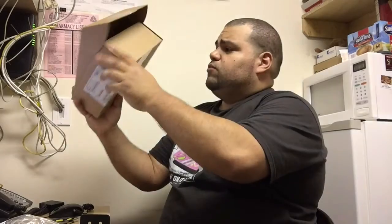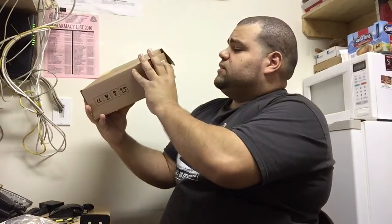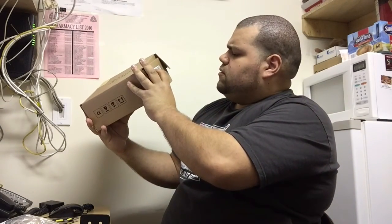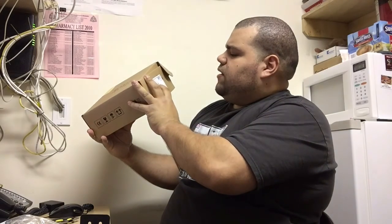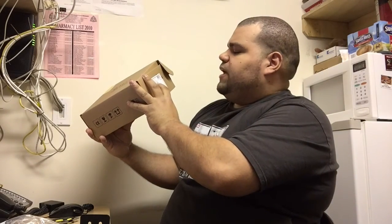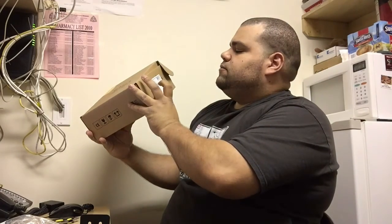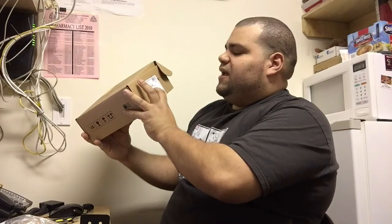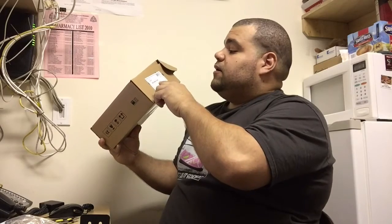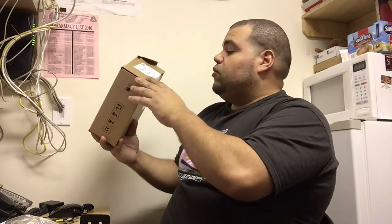I almost forgot which one I'm unboxing! This is the Cisco — I want to say — AIR-AP1852. This is an 802.11ac Wave 2, 4x4, and that's all it says on the box.